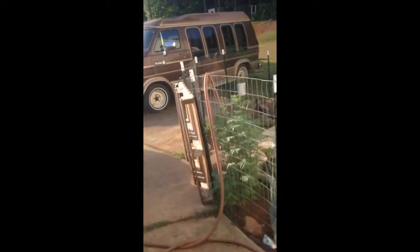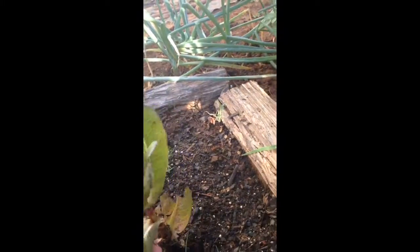Wash your fingers. All right, then we're gonna go outside and pick some lettuce. Pick a few leaves of lettuce here. Bring it back in and wash it.